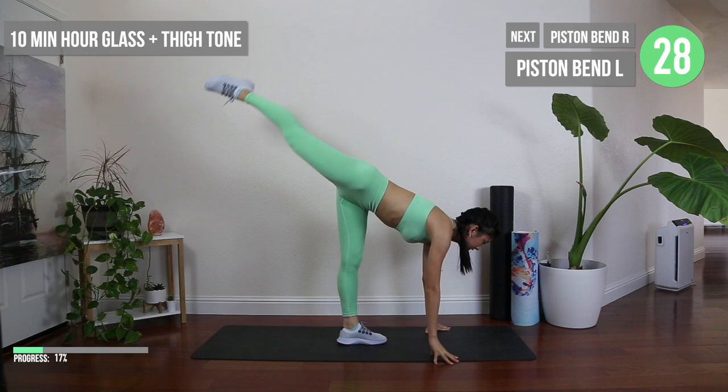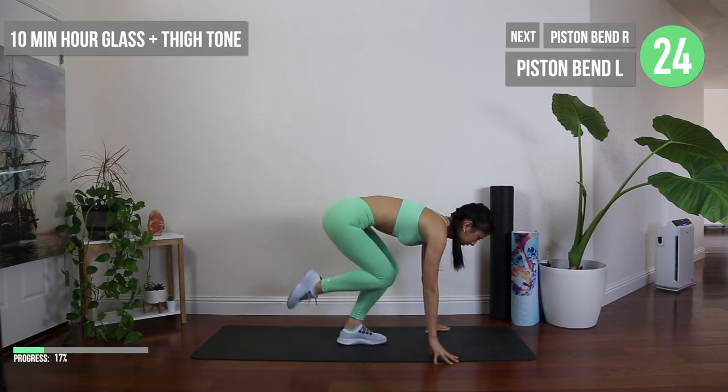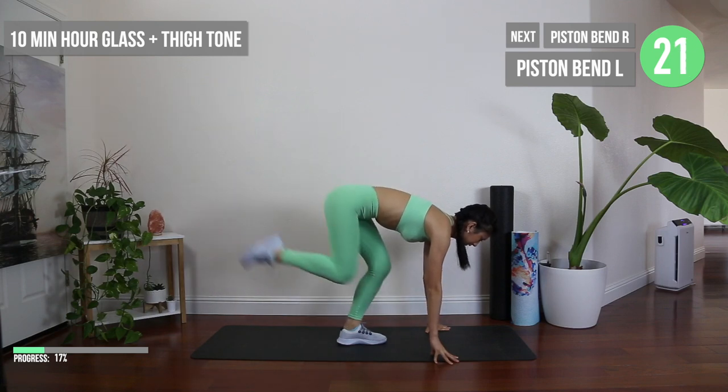Piston bends are really great for working on your glute to create that bubble butt or hourglass effect while not overworking your thigh.